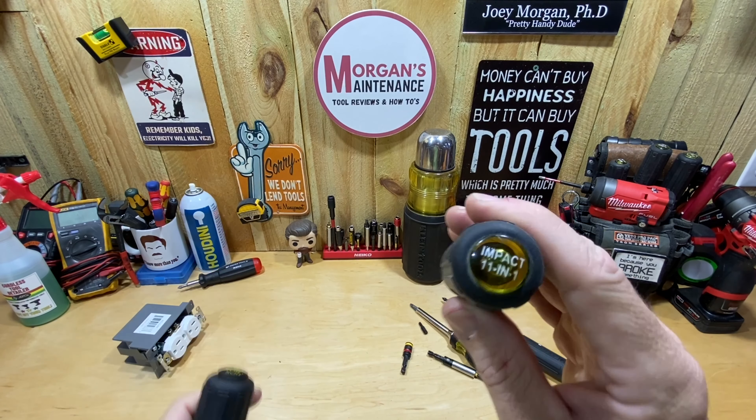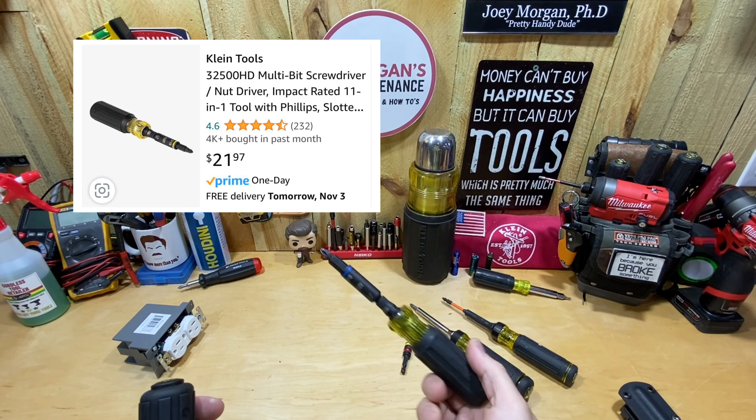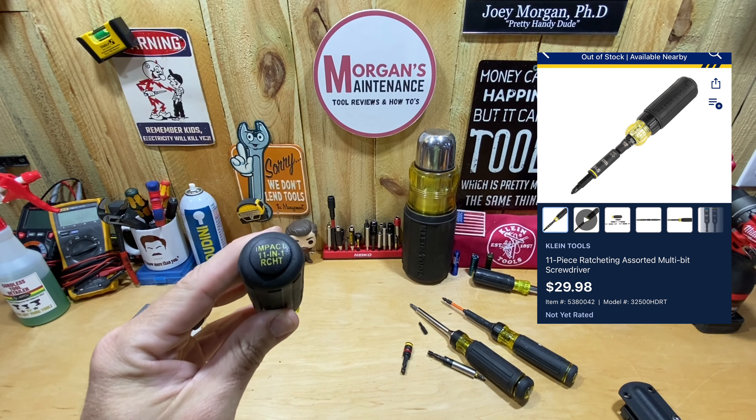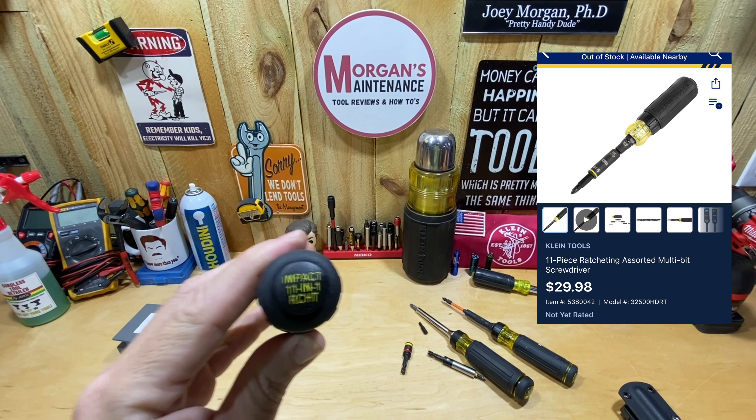Looking at the Impact 11-in-1 versus the Impact 11-in-1 Ratcheting Screwdriver, one of the differences is going to be cost. The Impact 11-in-1 is going to run you $21 — you can get it on Amazon, at Lowe's now, and Home Depot still carries some Klein, just not as much as they used to. The Impact 11-in-1 Ratcheting Screwdriver is going to run you $30. Right now it's only at Lowe's — it wasn't in my store, so I had to order it shipped to my house. I'm sure it will eventually be on Amazon and in other stores. So the main difference is basically $8.